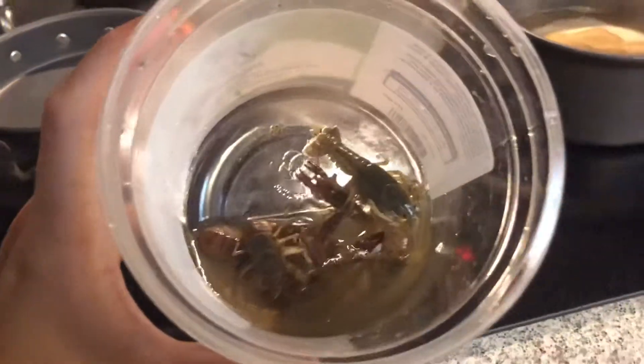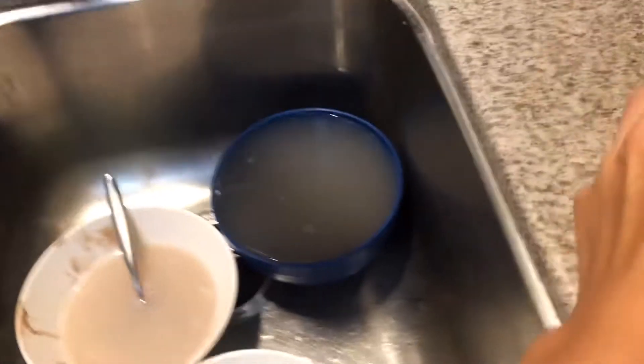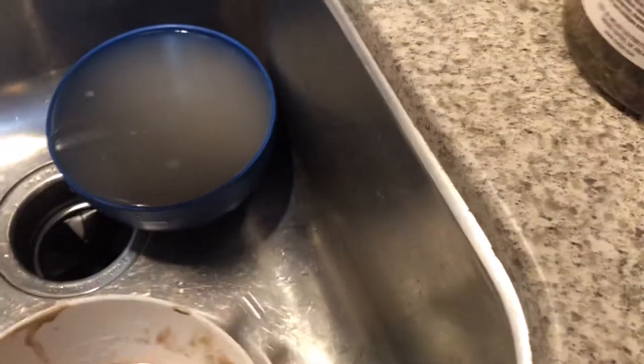Actually, first we're gonna rinse these out, so let me just make some room here. Gotta get rid of this gross stuff.